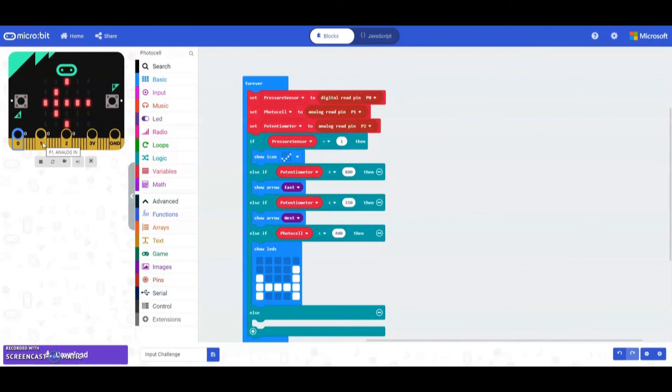Now we need to handle our final else statement — what happens if none of the conditions are true. If the pressure sensor is not pressed, the potentiometer is not correct, and the photocell is not correct, we simply add a show LED with a line across the screen and plug it in.